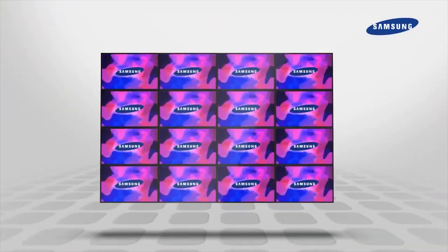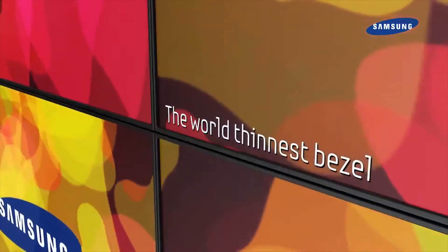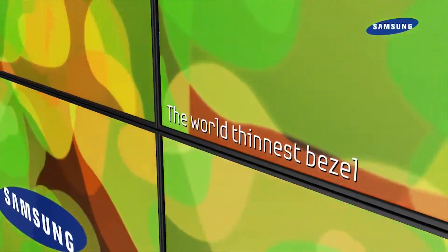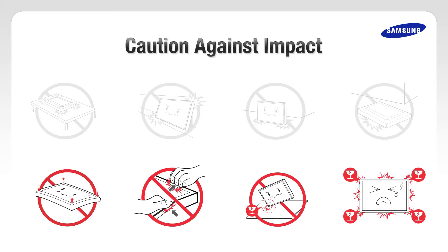Samsung uses double packing materials for extra panel protection. The LFD for a video wall has a slim bezel and is very weak. After opening the box, carry the LFD carefully. Caution against impact. Set the LFD box on the ground and stand it up properly. After opening the box, be careful not to lean on the LFD to avoid damage. Do not forcefully push on the edge of the LFD.